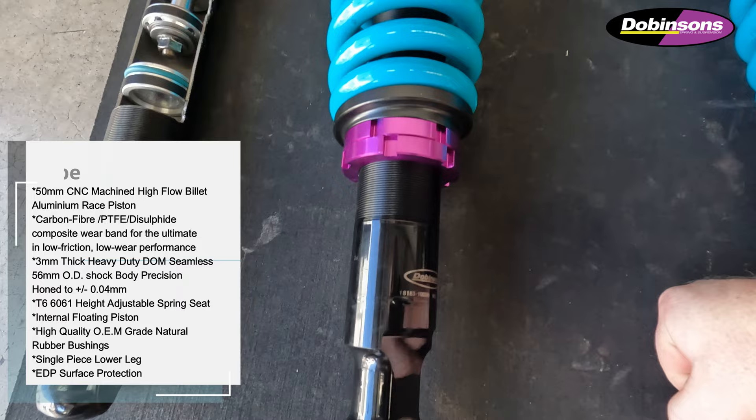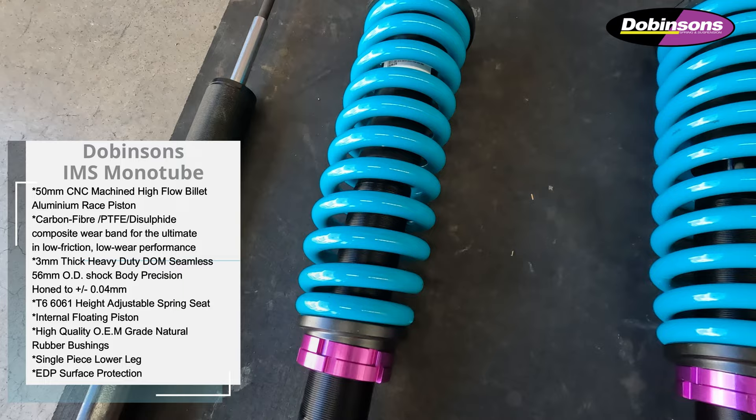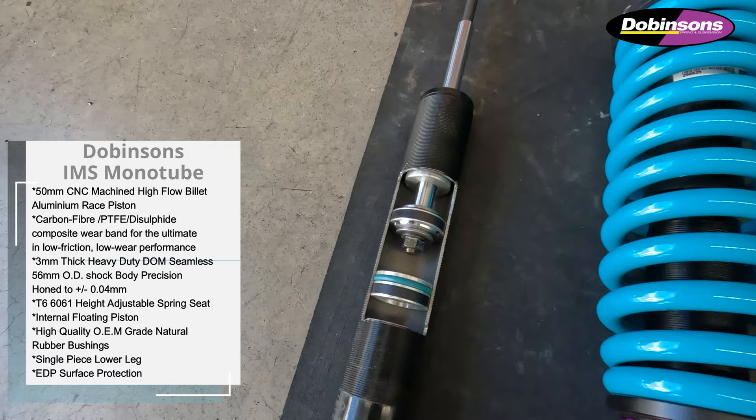Here is the Dobinsons IMS monitor front strut for this D-Max. Just a couple of features of these struts — they do have an adjustable spring seat on the front, so you can change the pre-load on the spring and that changes the height of the car; you can go up or down a bit. The lower leg of these struts is a solid steel piece, so compared to some other designs that just have a little leg welded on which can fail, these are a very strong unit.